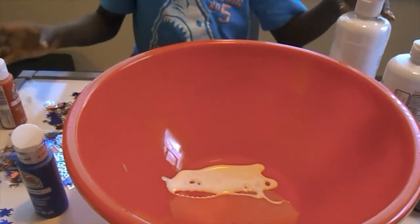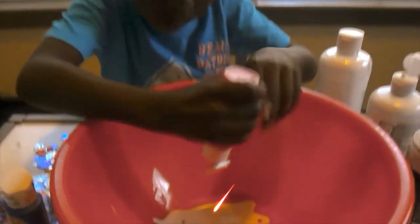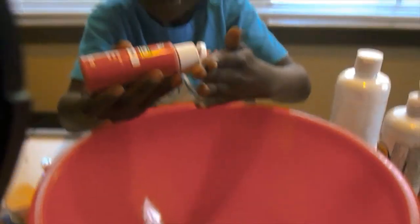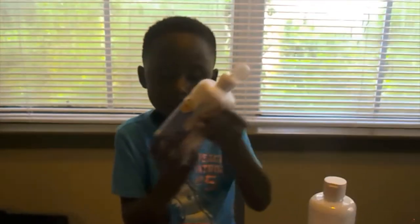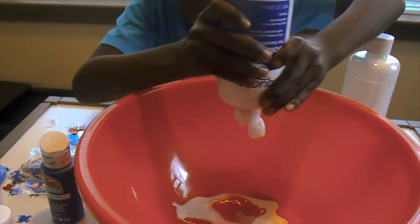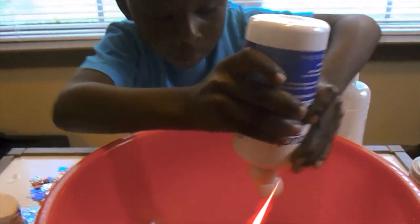Then we're gonna add color — red. Then you color red. Now this is where it is. Then this is how you make slime. I'm almost done.